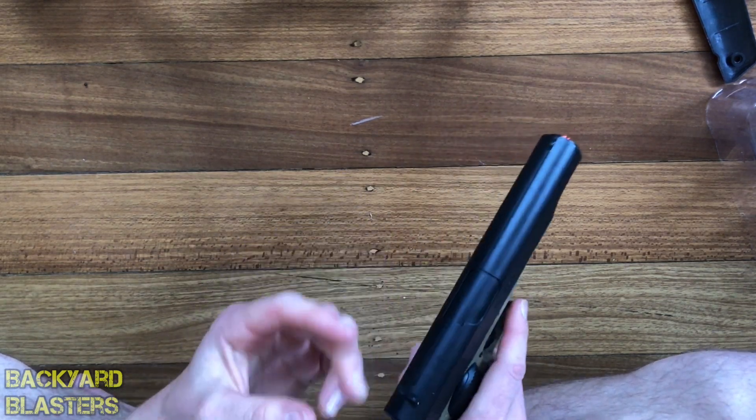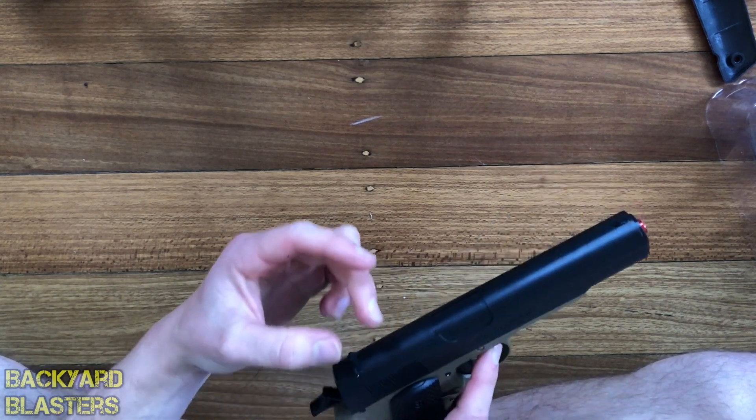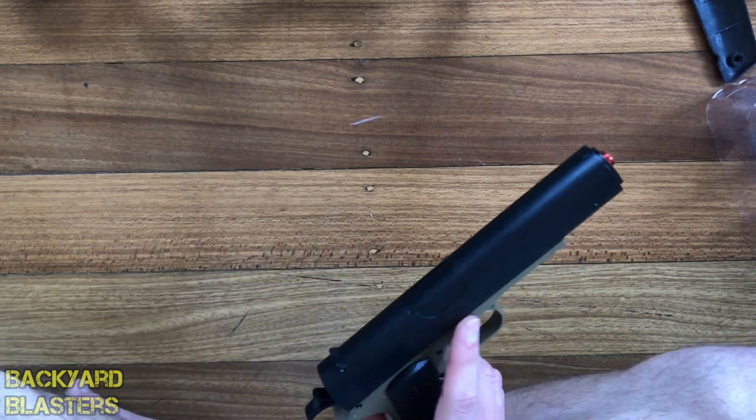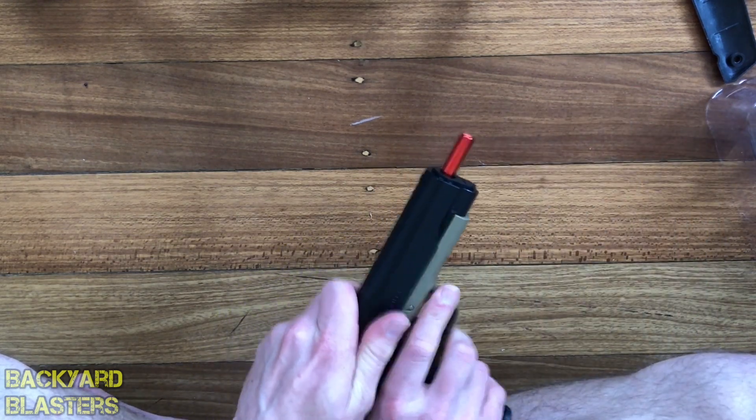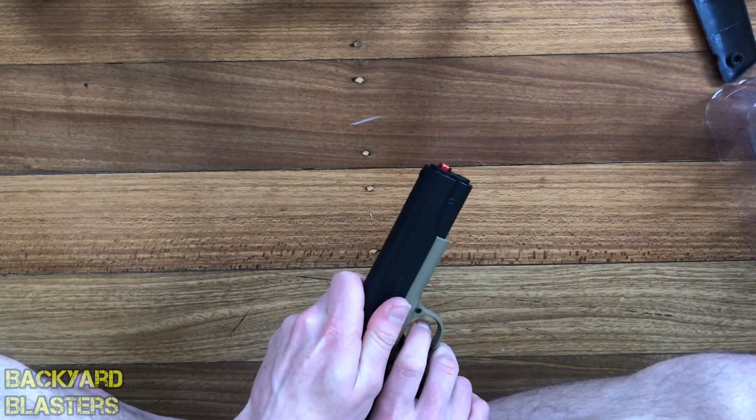Because it's not only pulling back the actual spring which compresses the air, but it's also pushing down on this lever to prime the mag. So there's quite a bit of force on that last little bit of pull.